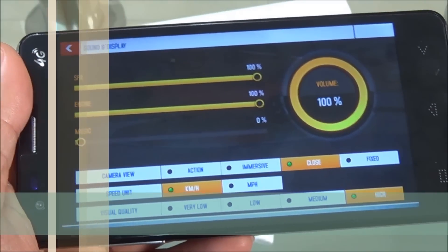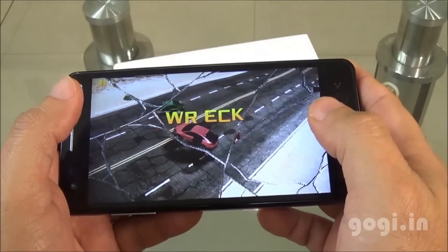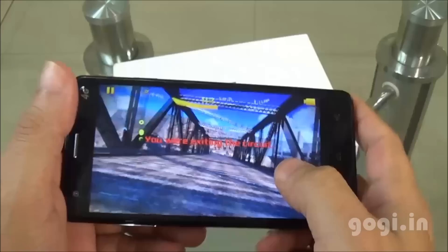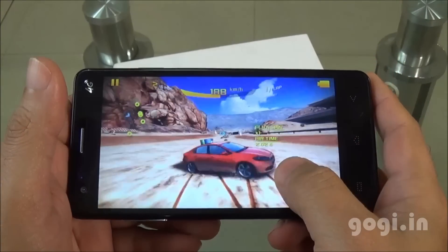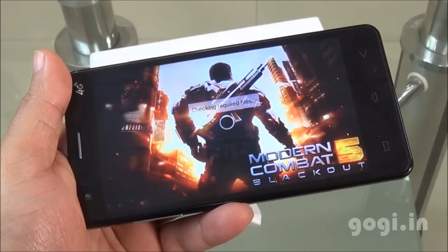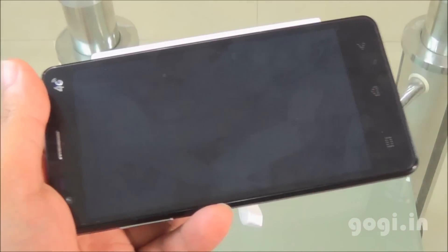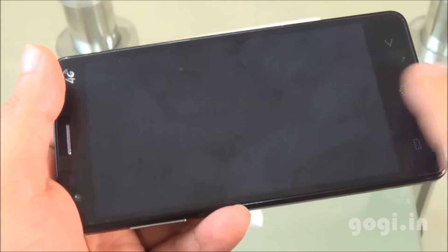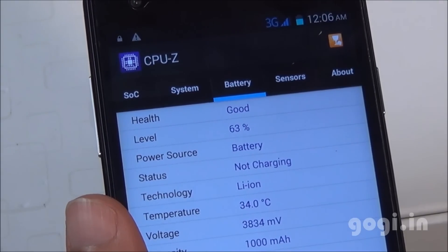Asphalt 8 was installed on the external storage and set to the highest visual quality — the game is playable. I also installed Modern Combat 5 and encountered the same blank screen issue seen with Nenamark 2 and MX Player. I think it's a software glitch that could be fixed easily by the company via software updates. After playing Asphalt 8 for about 21 minutes, the battery dropped by 5% and the temperature is 34 degrees.